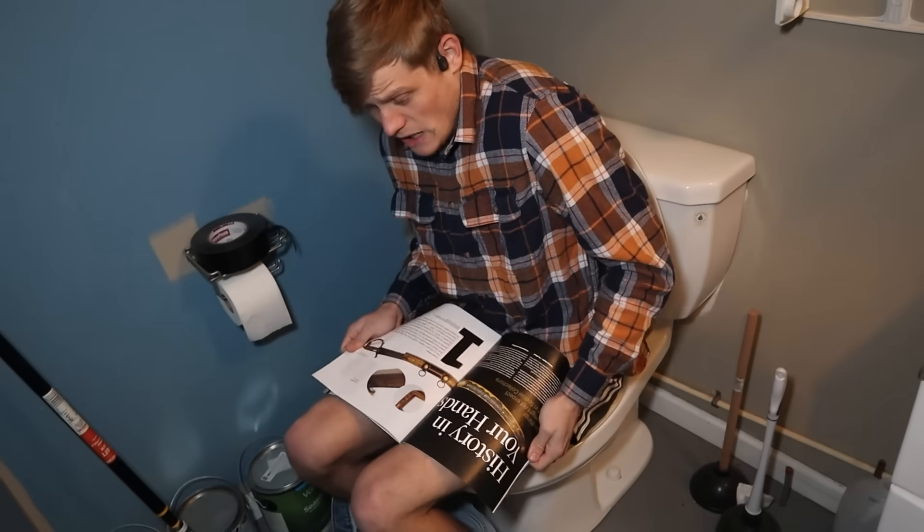The other day I had an idea. I really wanted to know if you could 3D print a toilet.